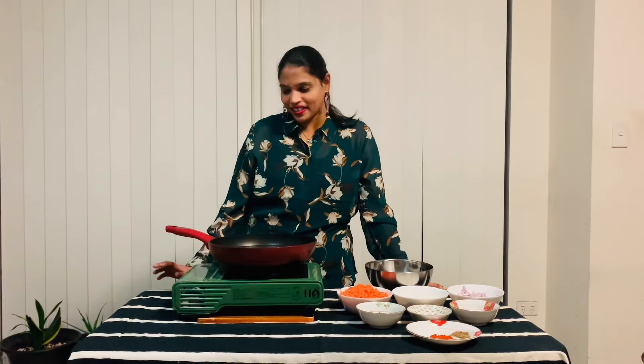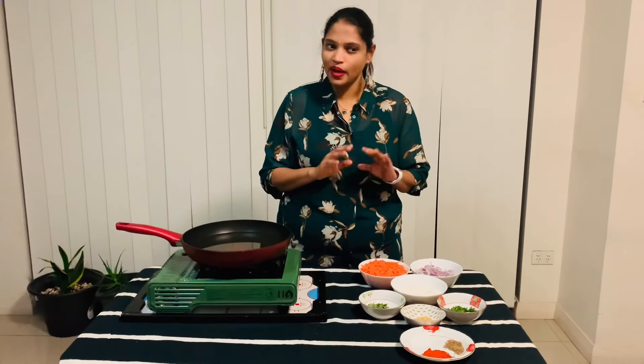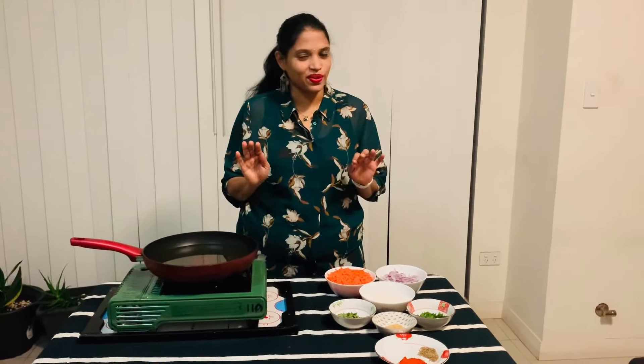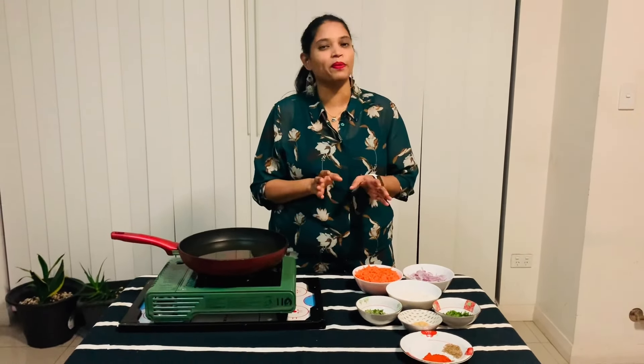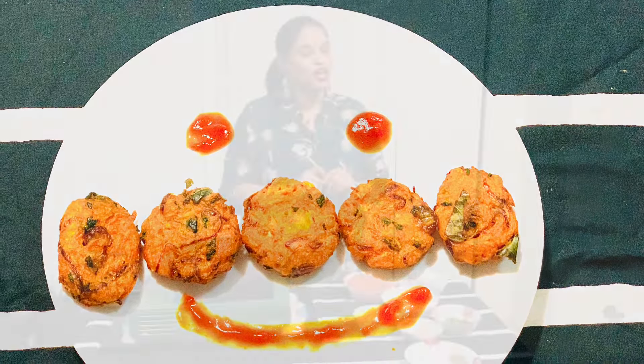So today on our channel, we are going to have another cooking video. This is a basic cooking video and we are going to use all locally available items. We are going to make carrot cutlets. So let's go.